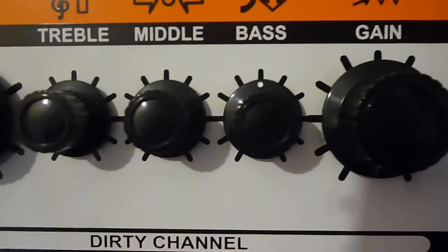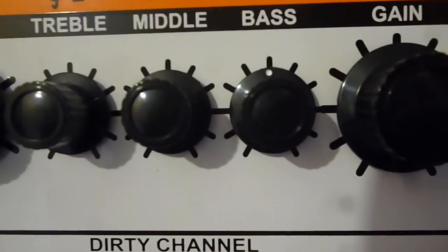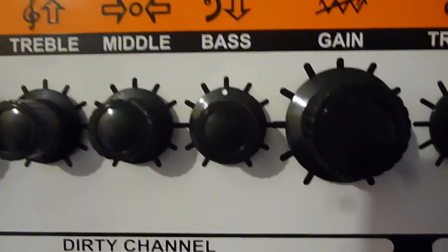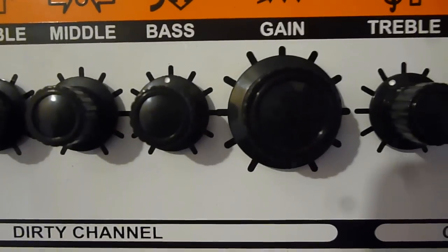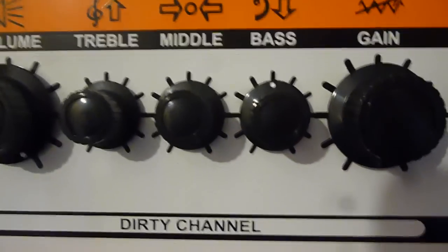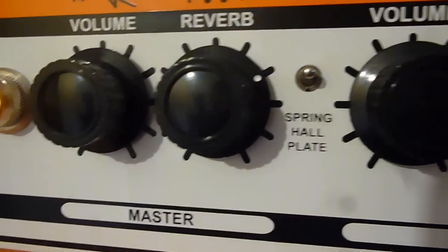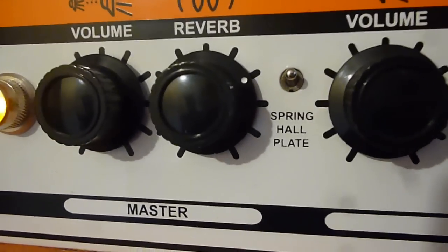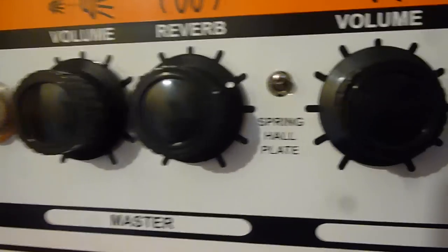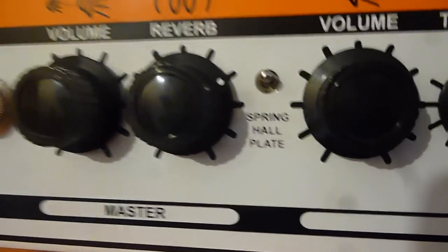A lot of bass on the dirty channel just to fatten that distortion up and make it as dark as I can. I'm also using the tone control on the guitar to make it even darker. Those are the clean tone and the dirty tone settings. The simulated reverb delay is there because his sound is very spacey — a lot of echo, a really cool sound. So let me show you what it sounds like.